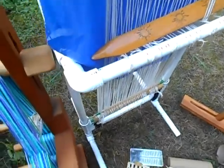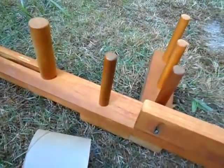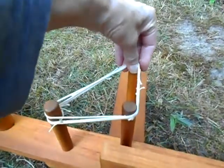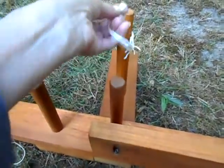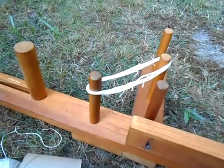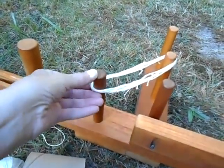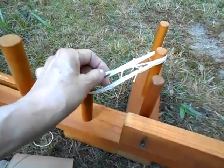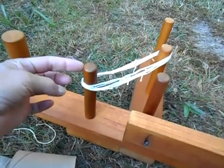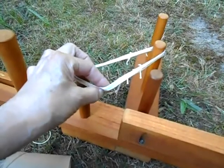Those are two examples of string heddles. Crochet thread makes the best string heddles. I tie them all the same length — you want to find something like the back of a chair with about a five-inch space and tie consistent heddles. This is size 10 crochet thread. I tend to make about a hundred of them at a time. I actually do use my ankle loom and just keep tying strings the same length so that I always have string heddles available.